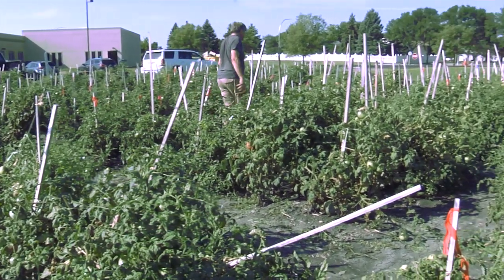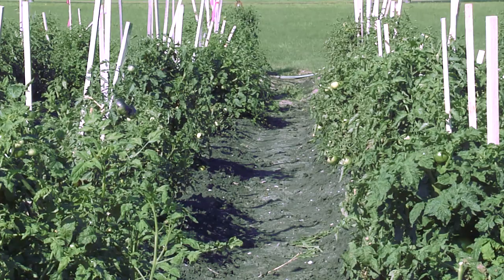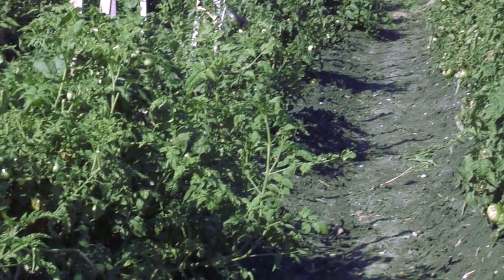One thing about the tomato is that the male and the female parts are within the blossom, so the bees and the pollinators do not cross-pollinate — unlike many crops like squash or cucumbers, where the bee will fly from one flower to the next and cross-pollinate.